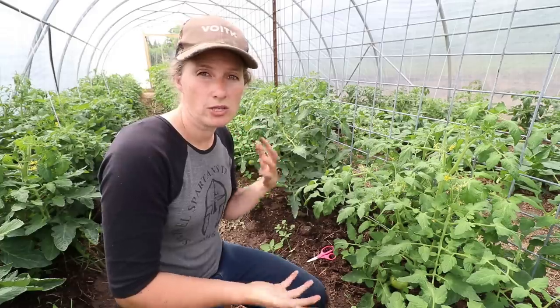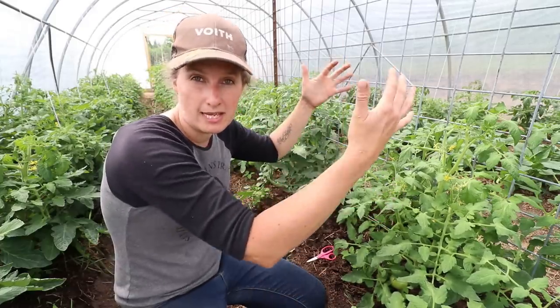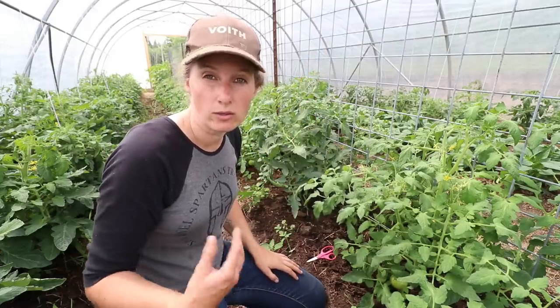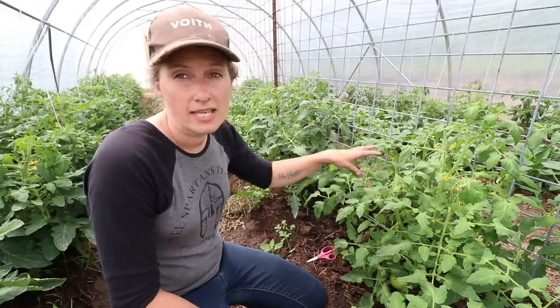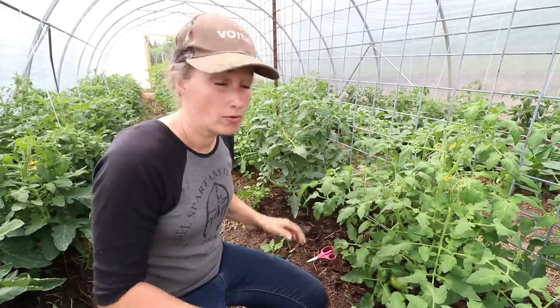Manitoba bush tomatoes are a bush tomato, which means they are determinant. The difference between determinant and indeterminate: determinant is a plant that has a predetermined height — it's not going to grow on forever the way an indeterminate tomato will, which just keeps vining and vining until the end of the season. These bush tomatoes grow around five feet at their maximum height and then they stop growing.